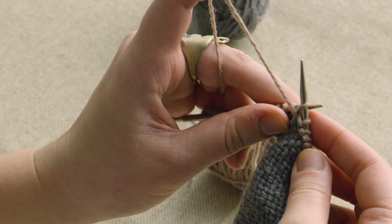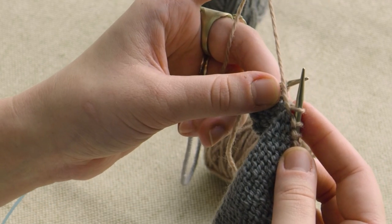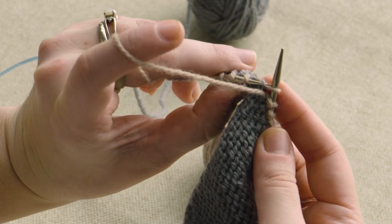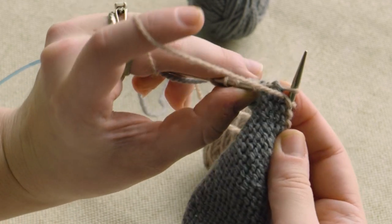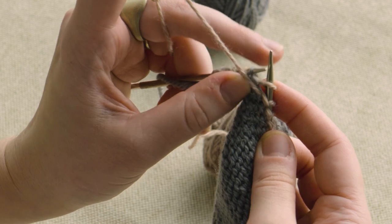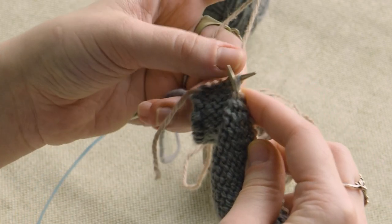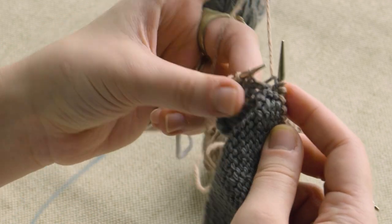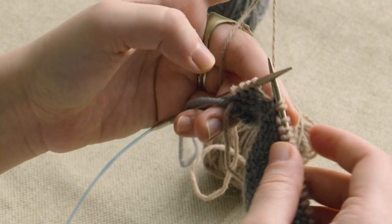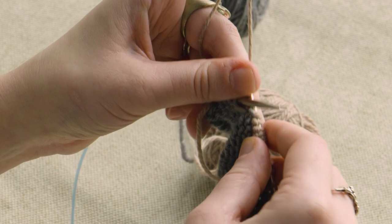I'm going to slip that here. Then you'll lift the left leg side of the stitch in the row below the slip stitch. Kind of have to go under the purl bump to get to that. And then purl into it, placing it on the left needle. Then you purl into that just like a regular invisible increase.